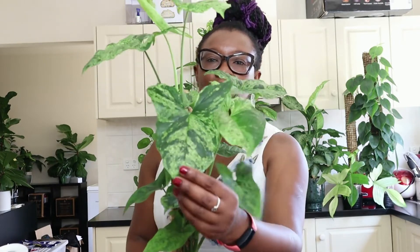Today I'm going to share with you how I'm going to turn my Syngonium mojito from a fairly thin plant to a more bushy plant. So I've got my mojito here — just look at her, isn't she glorious, she's just beautiful.